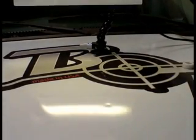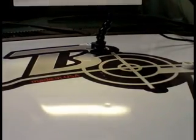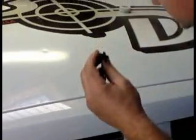In your dent kit you have different sizes — we have four different tabs: the large, the medium, and the small. This is a pretty small dent, so let's try the small tab. Actually, this is the medium tab — let's use the medium tab. We'll go with that.